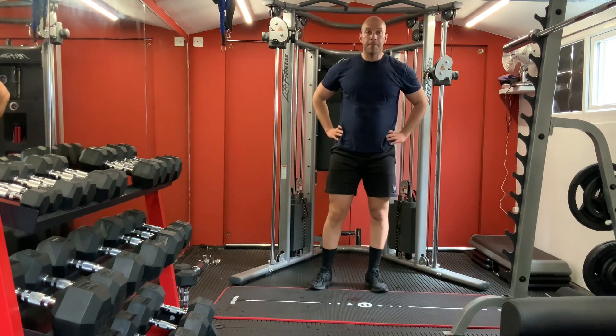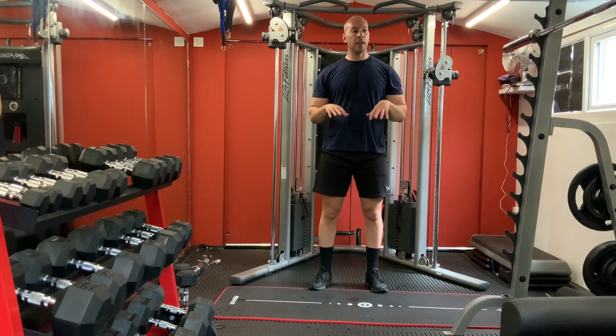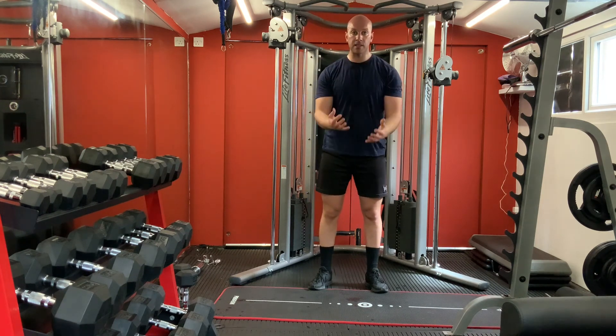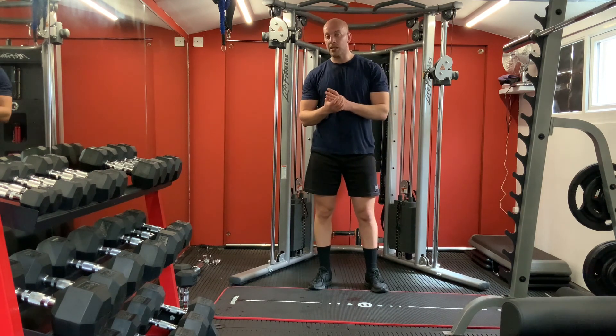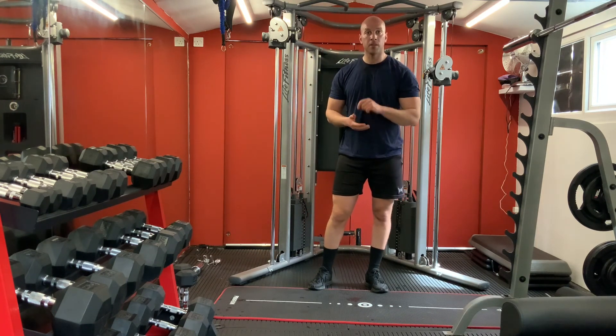Great, we're done for today - that was a full body workout. Hope you enjoy. Take it easy on yourself - remember with those weights, go slowly up and slowly down. Make sure your technique is good. Stay tuned guys, see you soon in the next video. Cheers!